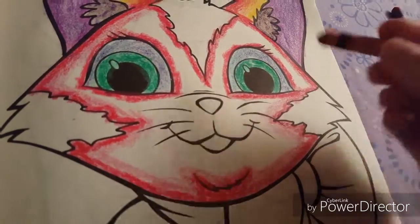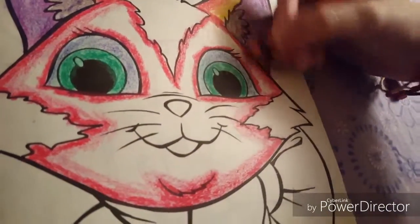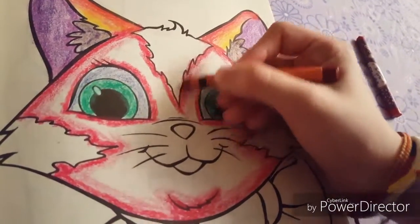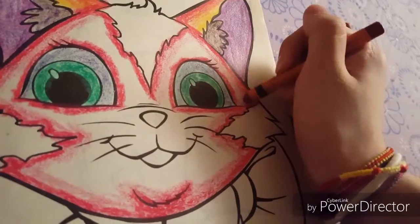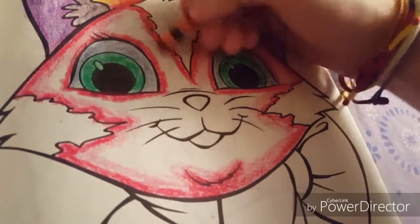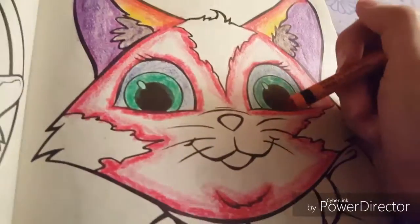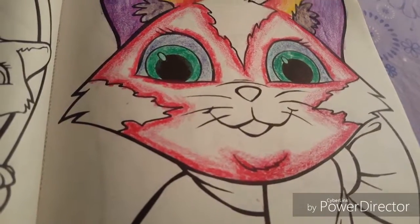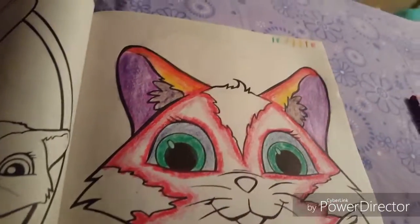Over here. This looks kind of like a very... looks like a cat that has an allergy, like a lot of rash or something. But don't worry, it's gonna look better, I promise. This part's gonna be only red. I think that should be good. Now we're gonna move on to the dark orange — that's not really that dark, but it's okay.